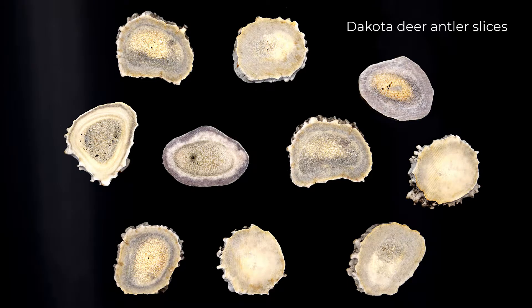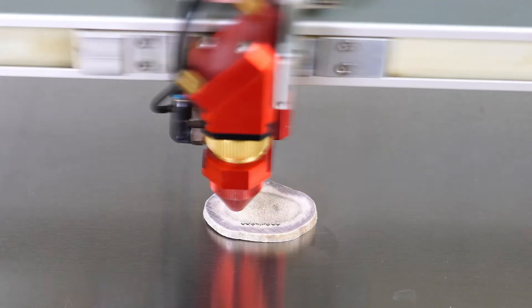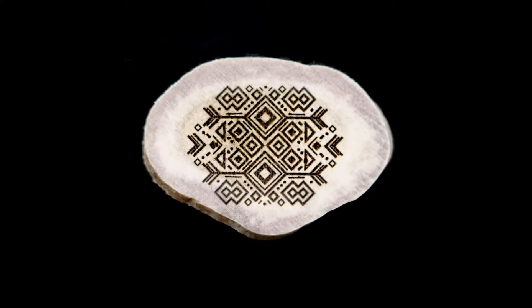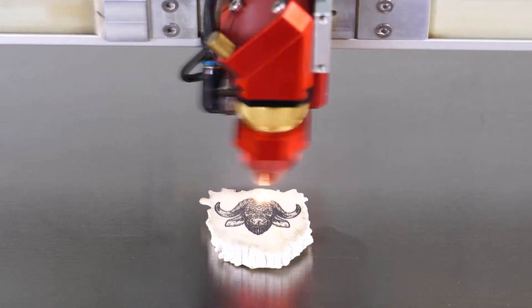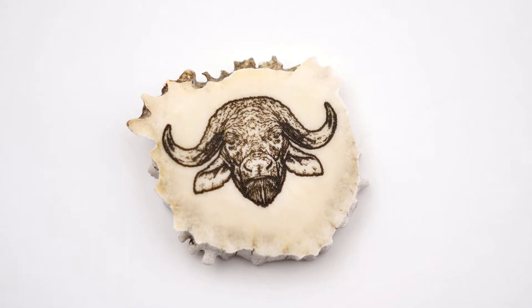I will now switch to a different product. These are Dakota deer antler slices. Even though the density is slightly different from the hard outside versus the softer inside of the antler slice, the engraving contrast is very similar to the outer bones I have already run. However, I do see more depth in the engraving. Trying a more complex graphic also proves to be possible on these antler slices.